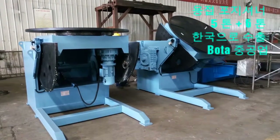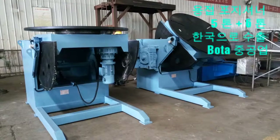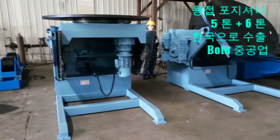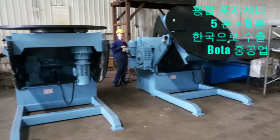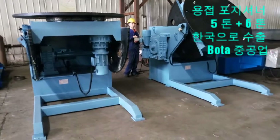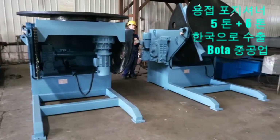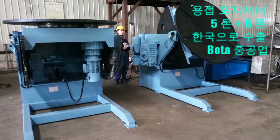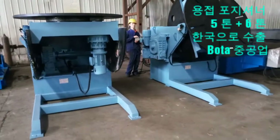Positioners have two axes of movement: rotation and tilt. This ability enables a positioner to provide the optimal welding position for more consistent and better quality welds. With today's emphasis on ergonomics, this is an important consideration in manual welding applications.